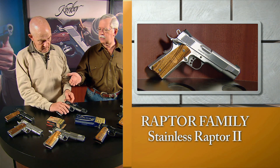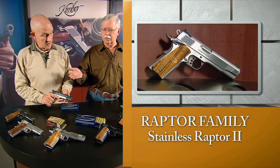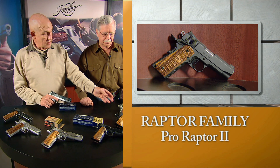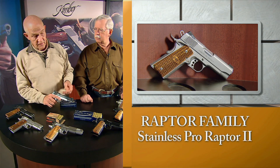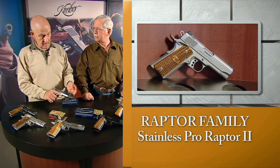It started out with three guns, and now it's grown to seven, and it doesn't look like there's any end in sight. You've got everything from the three-inch Ultras to the four-inch Pro Series to the full-size five-inches in stainless and in blue.